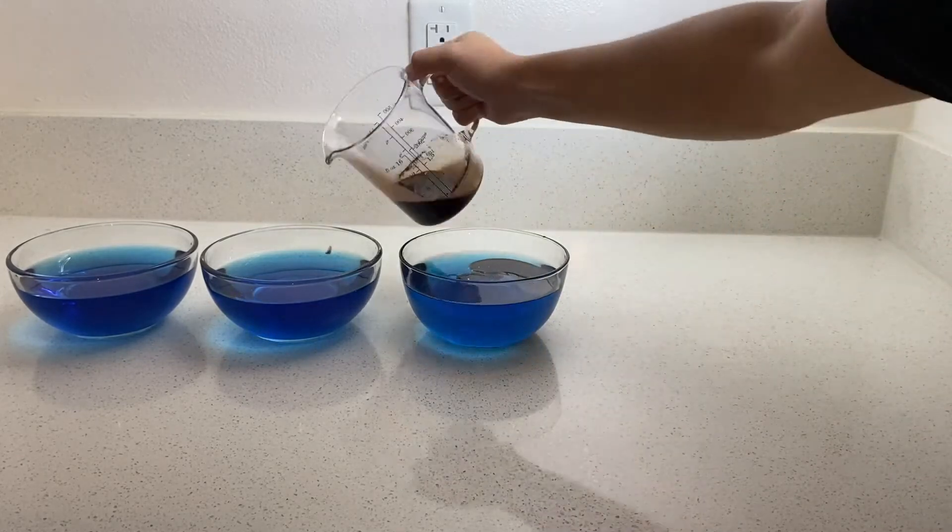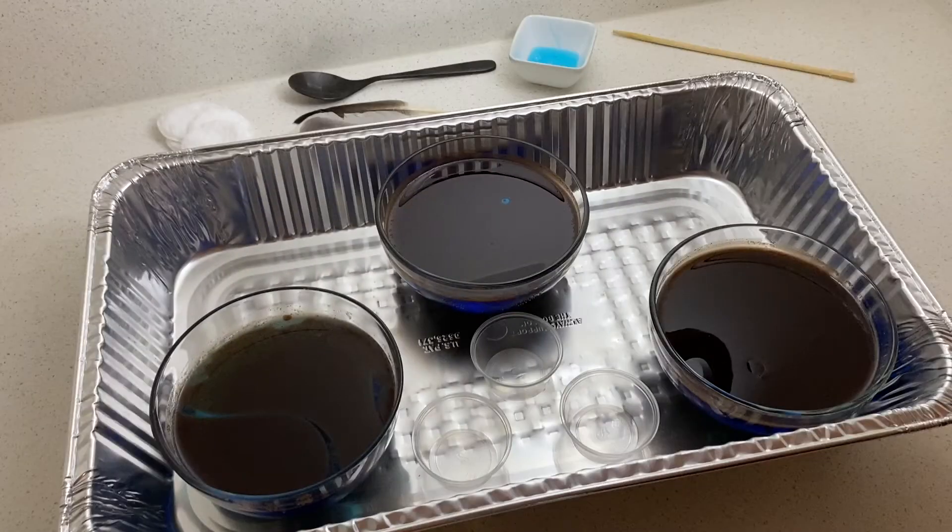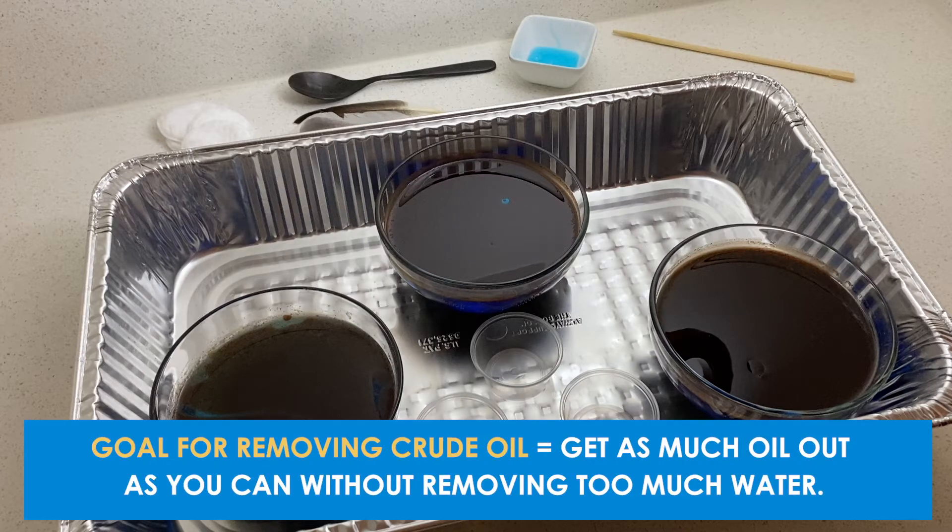You're going to slowly pour the oil into each of the three bowls. This is going to be a simulation of crude oil in the ocean. Now you're ready to test. I'm going to put my bowls in a baking pan in case this gets messy. We're going to try and test different techniques to remove the oil. When removing crude oil, the goal is to try and get as much oil as you can without removing too much water.